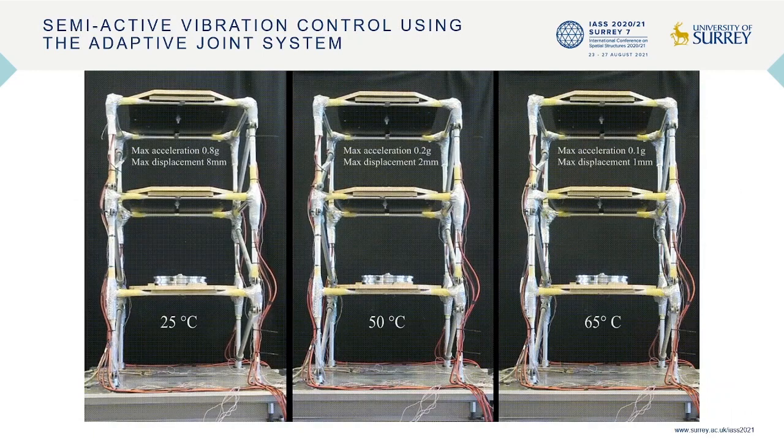Our solution is an adaptive joint system. This video shows a frame prototype equipped with 12 adaptive joints under a resonance-based excitation at 25 degrees Celsius. When the joints are actuated to the transition temperature at 65 degrees Celsius, the acceleration and displacement of the frame significantly decrease by up to 88% and 78% respectively.